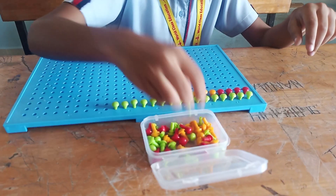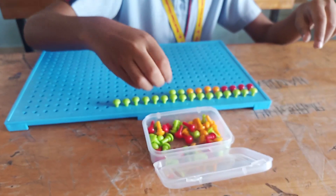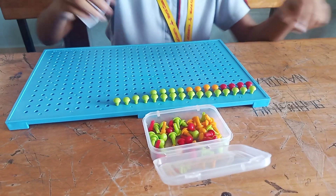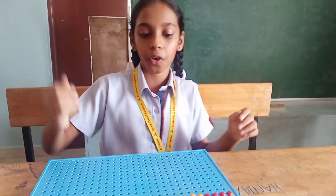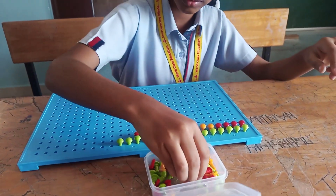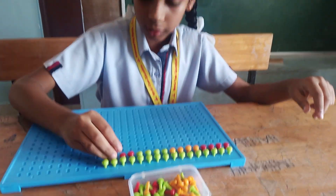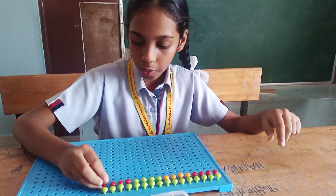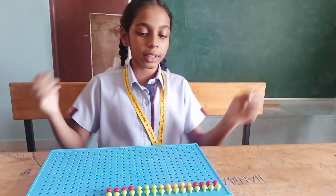1, 2, 3, 4. Now I am going to arrange another 4 pegs. 1, 2, 3, 4. Now I am going to count this.